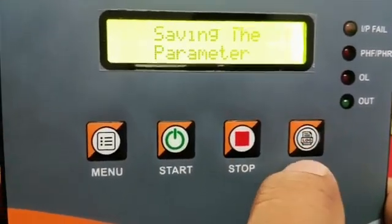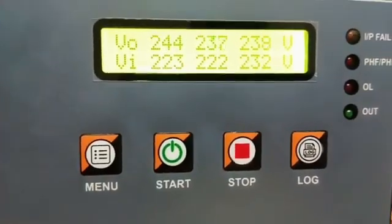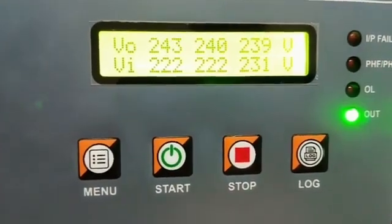For input voltage calibration, select yes if it is required and press the log button to store the values. Finally, press the set button to exit from the set mode.